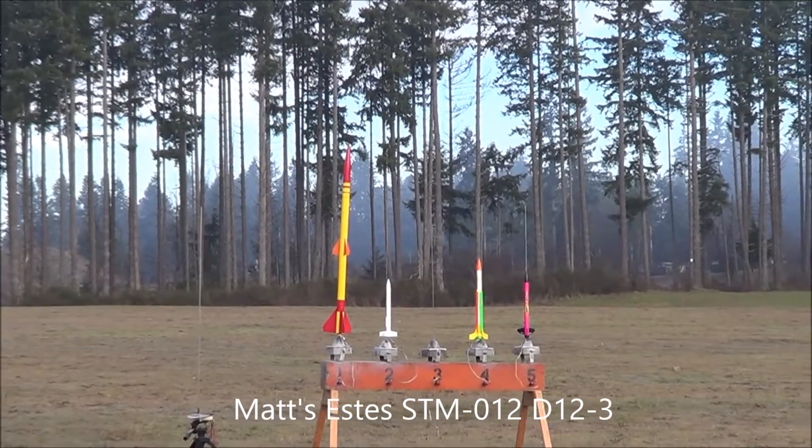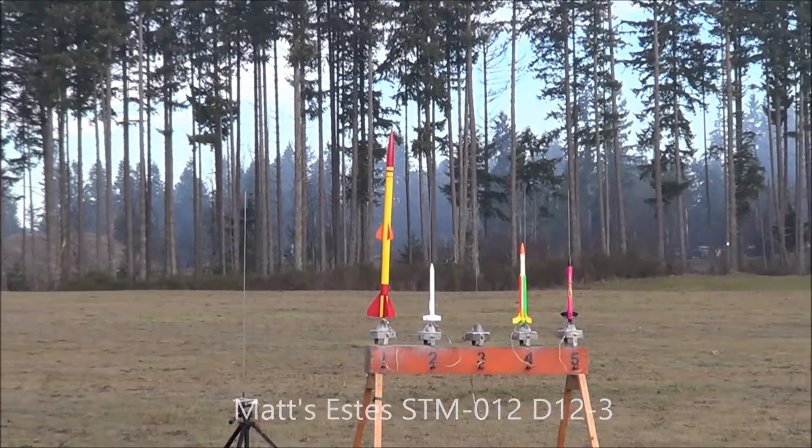Five, four, three, two, one. Awesome! Whoa! Look at that. Cool. Yay! All right. That's awesome. That's so cool. That's actually pretty good.